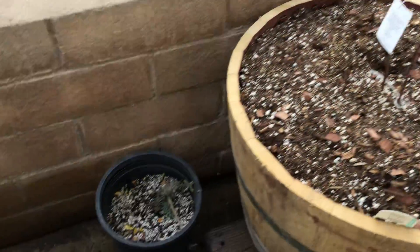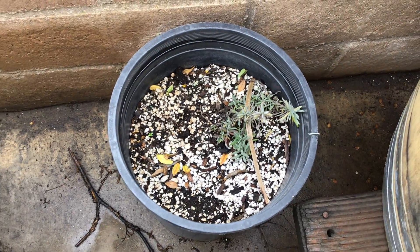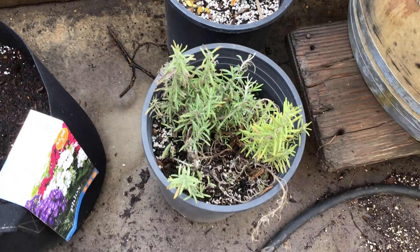Here are some old plants that have moved in here. There's rosemary — they're looking better.